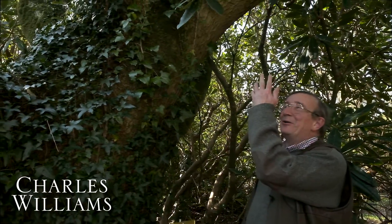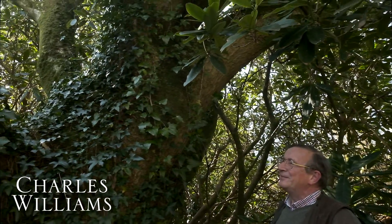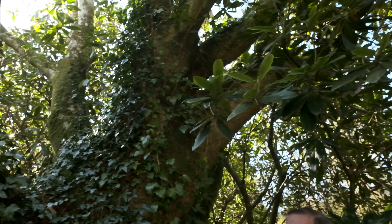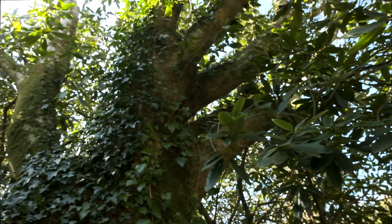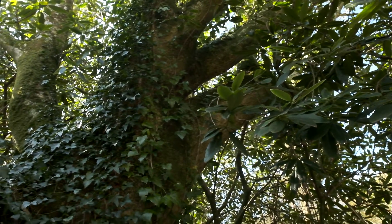Here is a champion magnolia tree, and as you can see, ivy has now got about 30 feet up it. A good job for March on a sunny day is to actually tackle the problem.